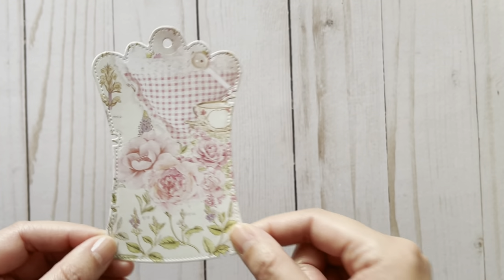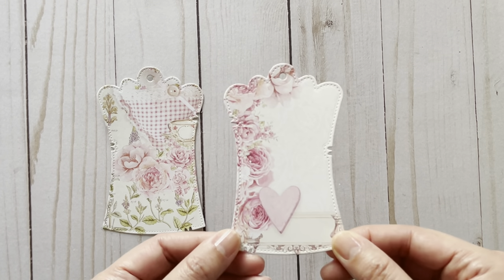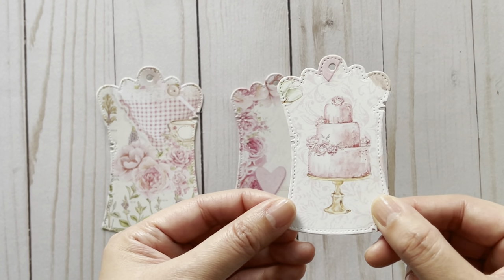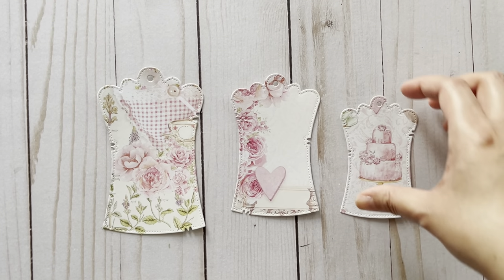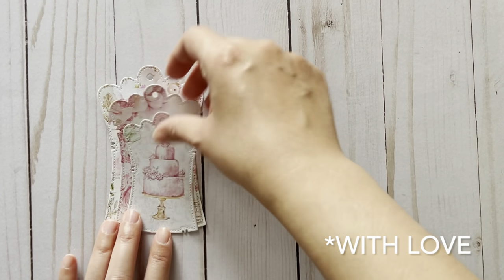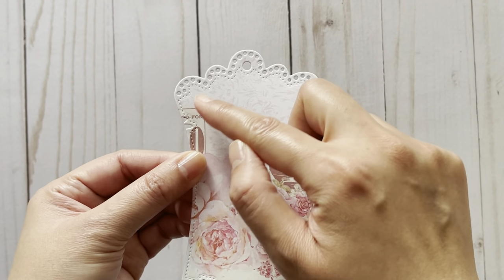They've got stitching details as well — very beautiful. I really love the shape of these. Here's an example of the medium size and then the small one. For these I just cut them out using some Frank Garcia paper — it's the Made with Love collection. Here's the other style, and this one's got a doily edge at the top, which is very pretty, and again it's got that detail around the edges.